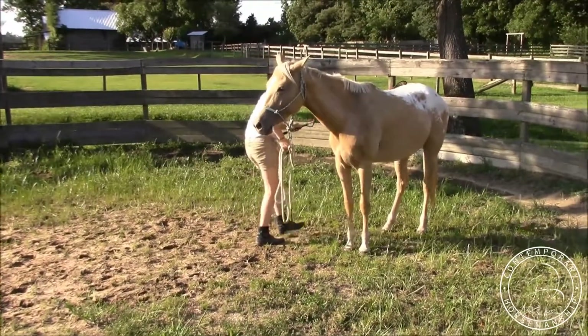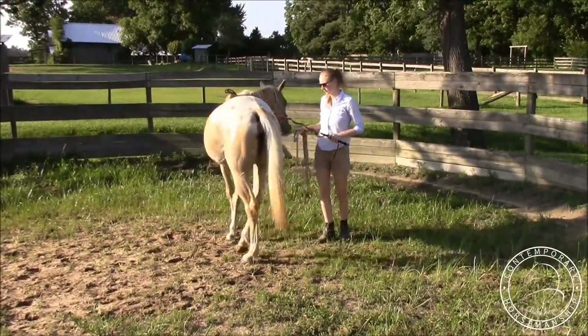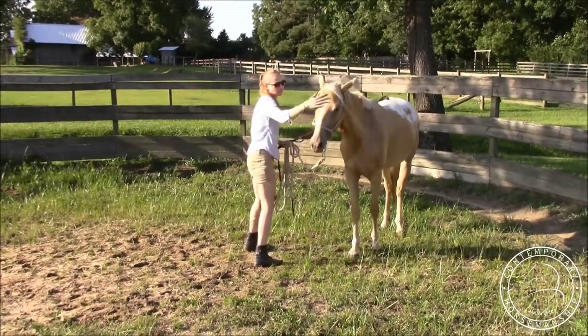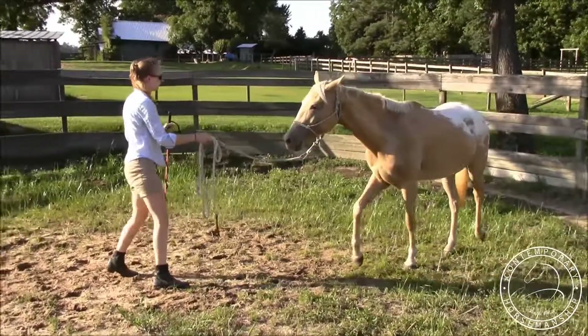She's not moving, so I'll bend, step — and there she goes. She's really getting this lesson pretty good, so that's awesome. Now she's got to do this first before I lunge her because yielding the hindquarters is a big part of that, and she did great.